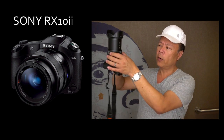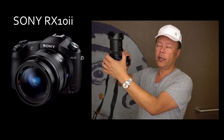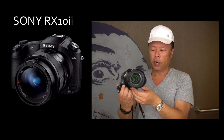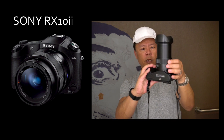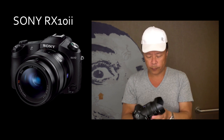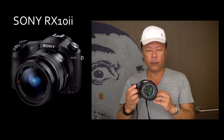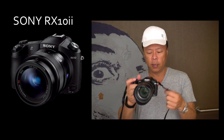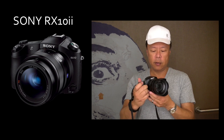Another thing — it has a motorized zoom, so you can hear it just kind of go in and out, which is nice. And then it has manual focus, zebra, focus peaking, and all the things one would expect in a pretty much professional video camera.